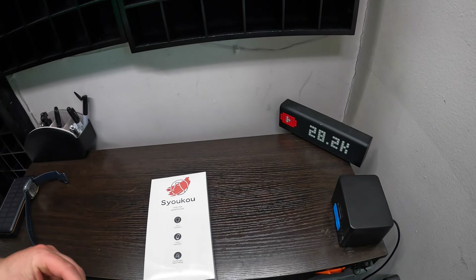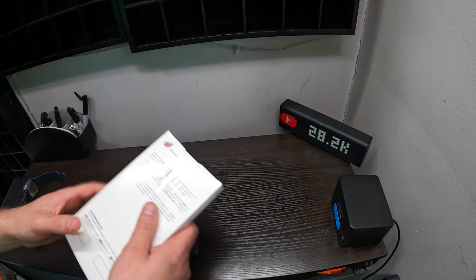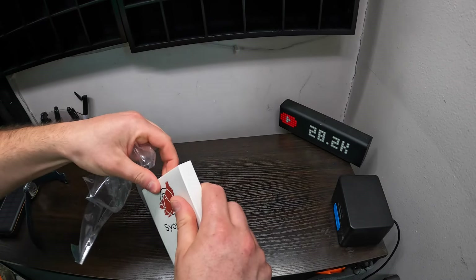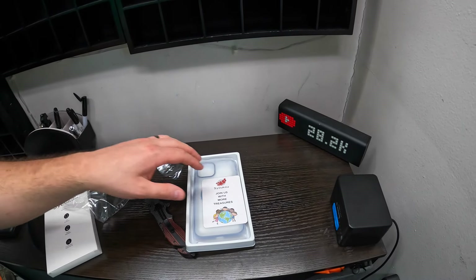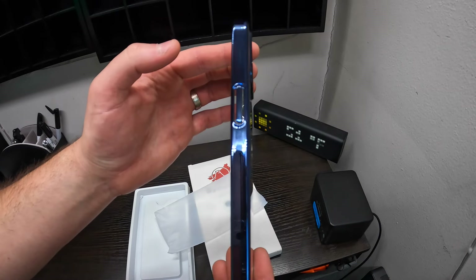Welcome back to Unboxing with Scott. Today we're checking out this cell phone case — make sure you check the listings for full compatibility. This is what it looks like; it's really cool, stylish and sleek.